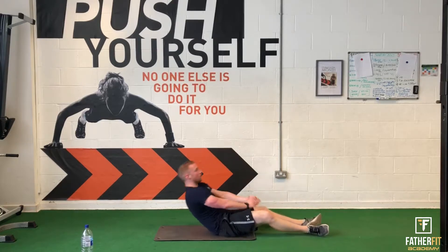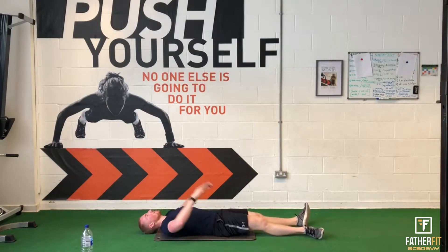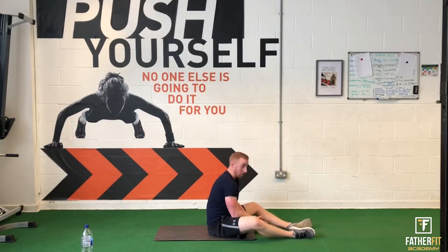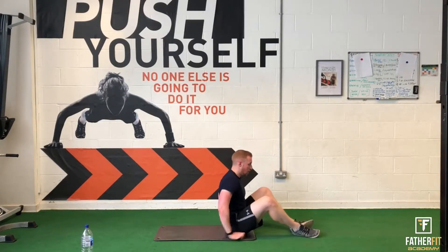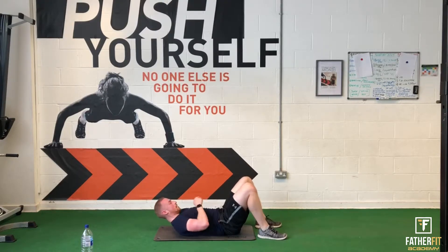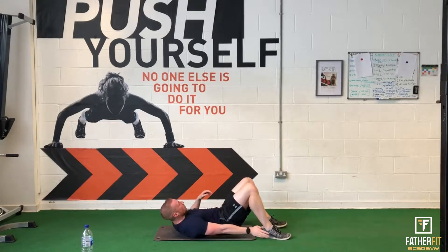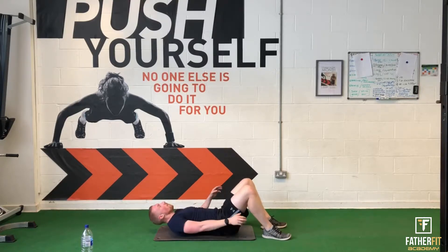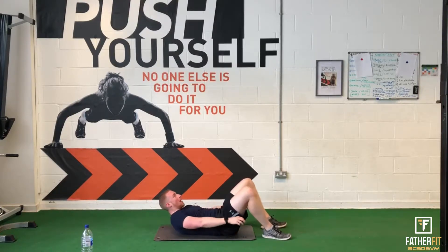Heel taps next. Keep your toes up. Remember the main things we spoke about — breathe. So many people don't do it and it makes it ten times harder. Heel taps — find your range, go for a little pause in the middle. It's very easy to get carried away and go quick, because you think the faster you go the easier it is, but then you start to lose the quality that you're doing.